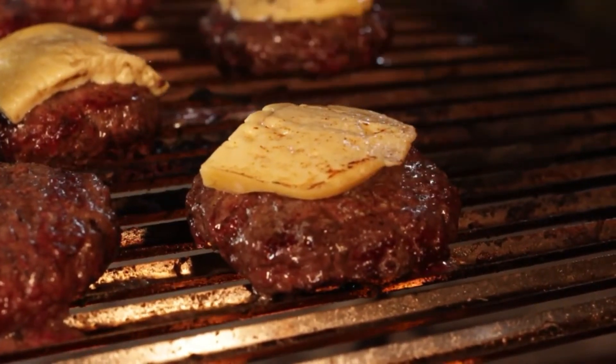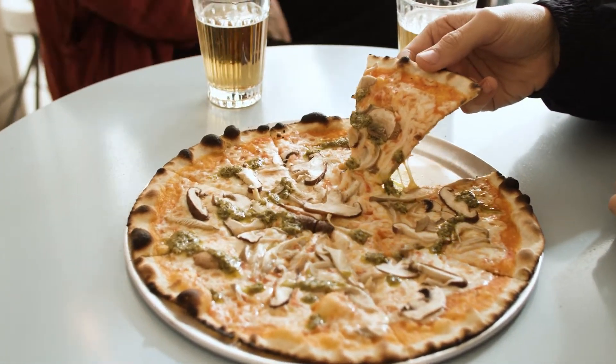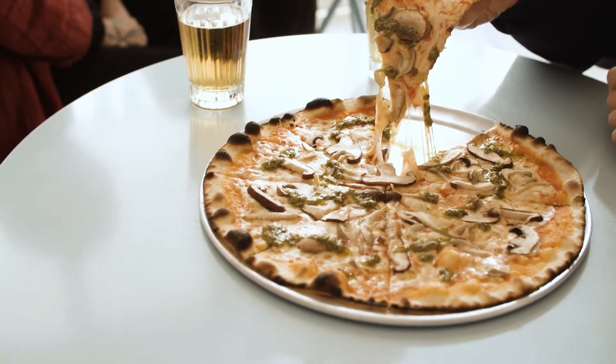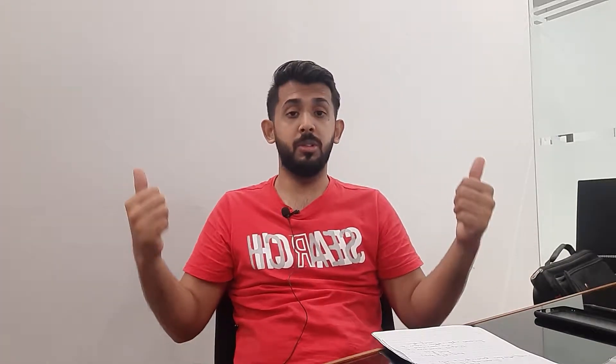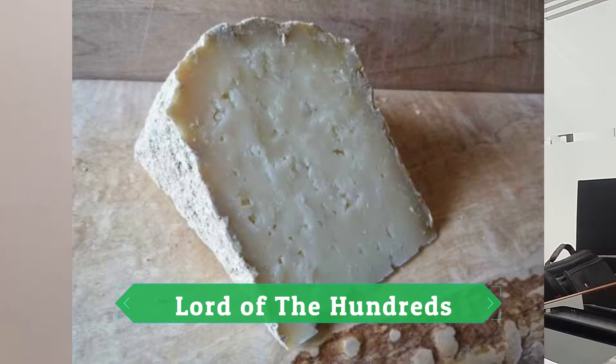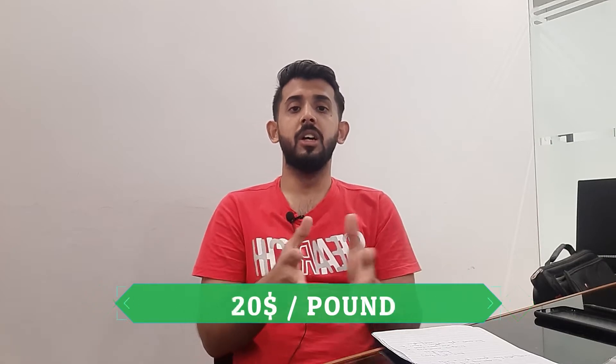You have seen burger chains. The first cheese on our list starts at around $20 per pound.